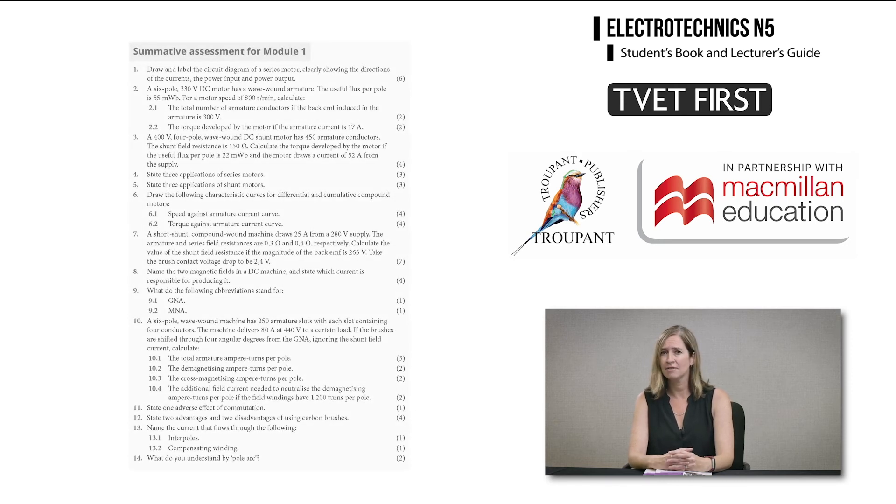Every module has summative activities which help the students to prepare for the exam, and the lecturer's guide includes marking guidance for all activities.